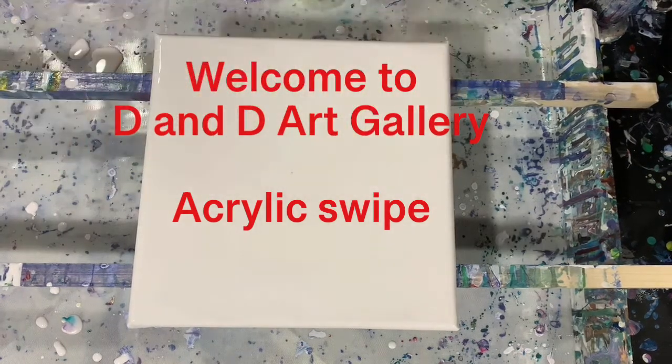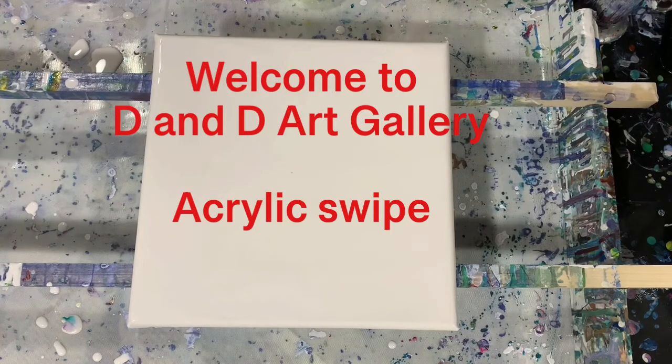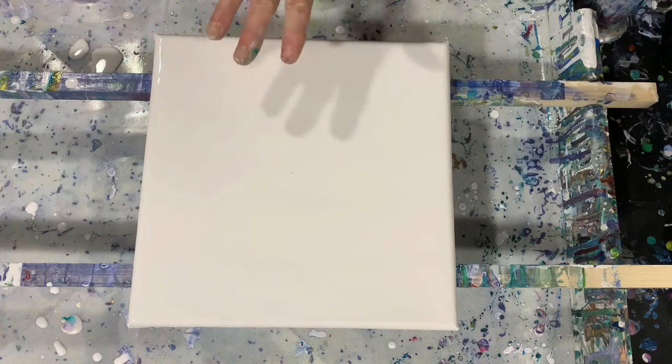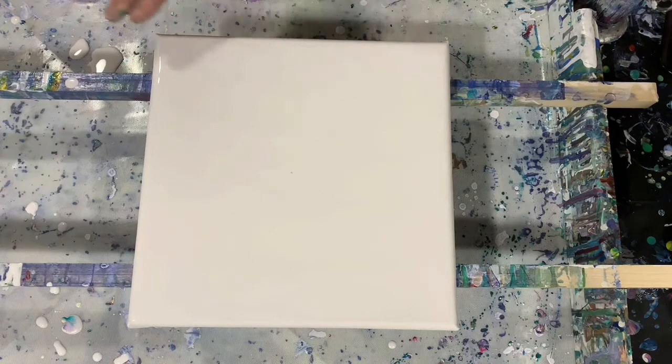Hi everybody, it's Deb from D&D Art Gallery. Today I have a 10 by 10 inch canvas. I'm going to do a swipe on it of sorts, and I have my base coat of the Artist's Loft Flow Acrylic White mixed with Floetrol and water as my base coat.